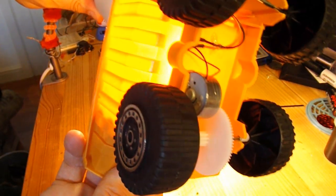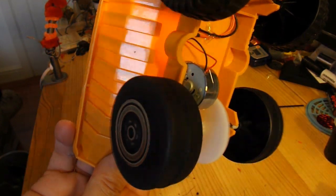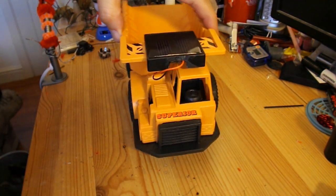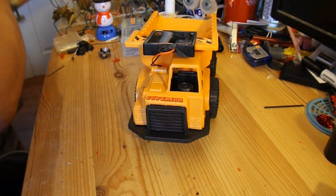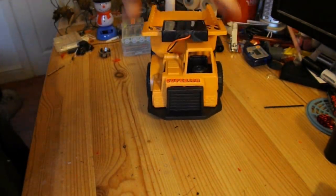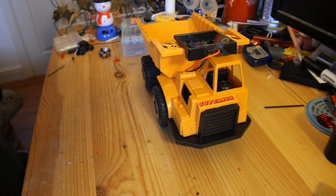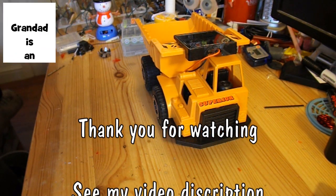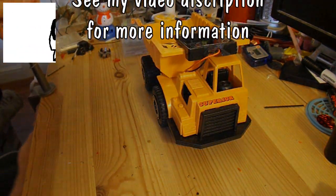Give it some light — some wheels turn. The question is, will it actually move? That looks like it works! Just have to wait for another sunny day to try it out. Job done.